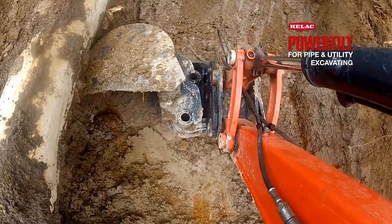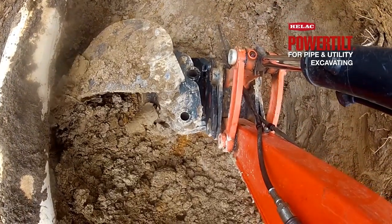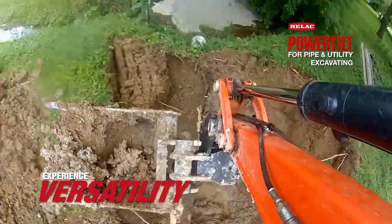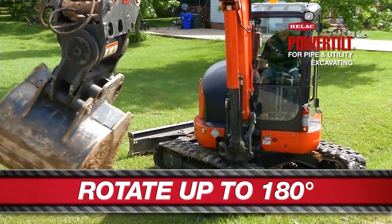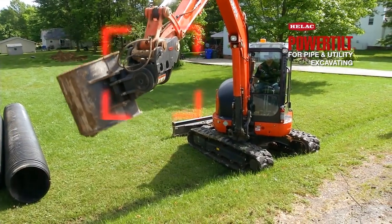We have the power tilt installed on our small mini excavator. This has been our go-to piece of equipment — we use it for all of our drainage work and all of our wastewater repairs. The first time I used the power tilt, it gave me the ability to use a piece of equipment as more a part of me. It gave me more angles to attack a project and gave me a lot more versatility.